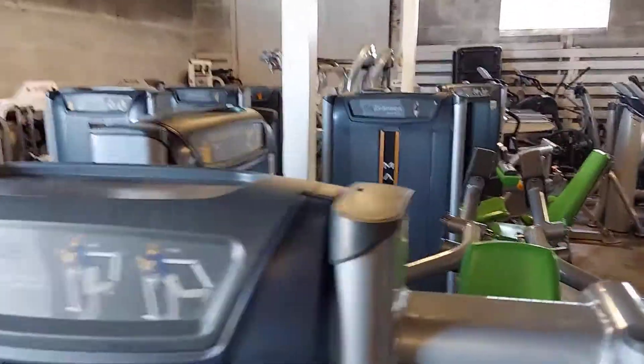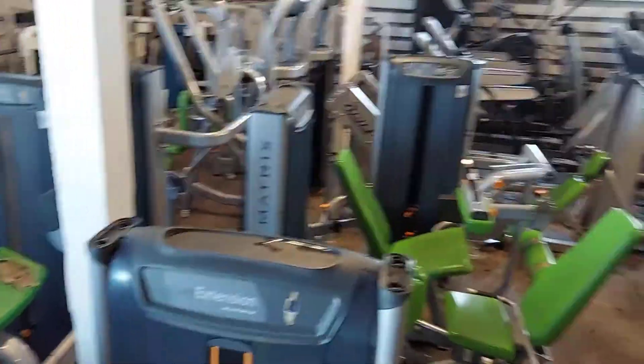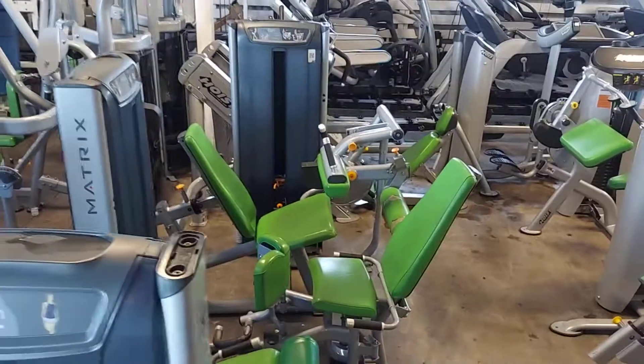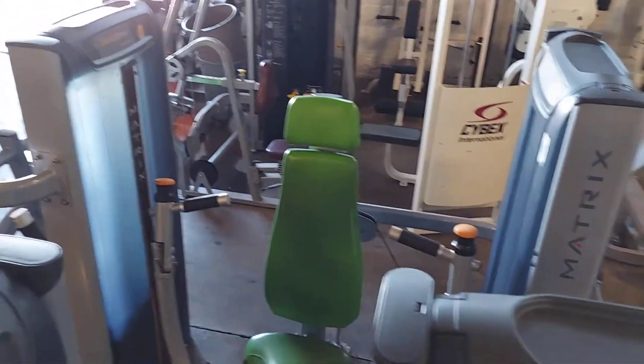We have the glute, shoulder press, leg extension, inner and outer combo, leg curl. Those are the new Matrix weight machines we just got in.